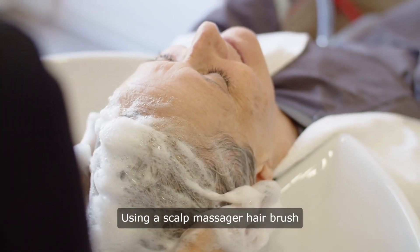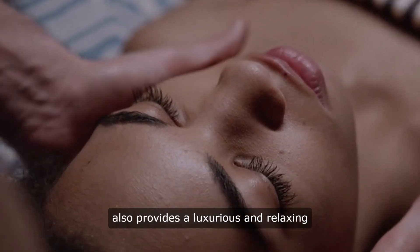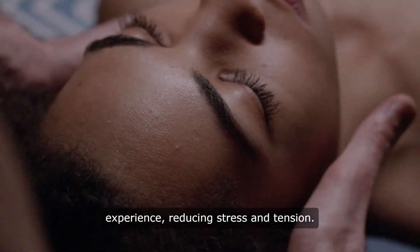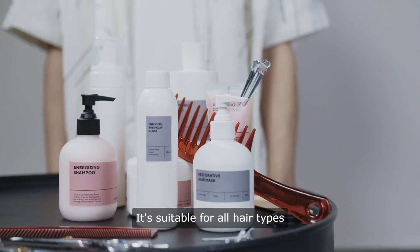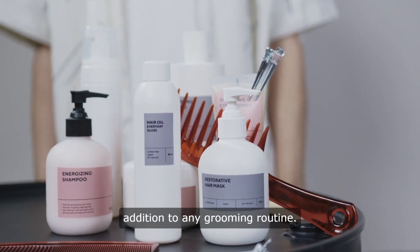Using a scalp massager hairbrush not only enhances scalp health, but also provides a luxurious and relaxing experience, reducing stress and tension. It's suitable for all hair types and textures, making it a must-have addition to any grooming routine.